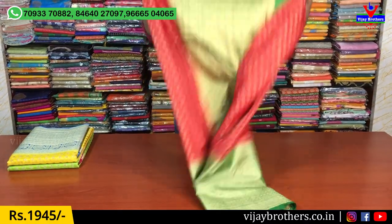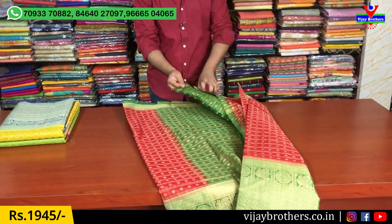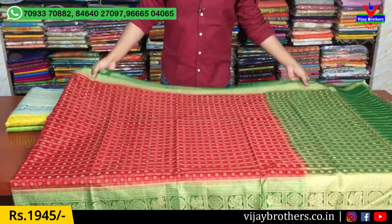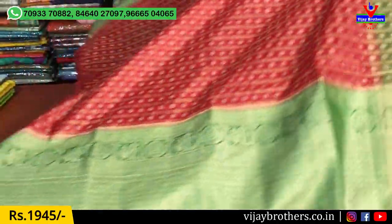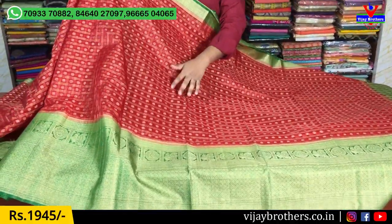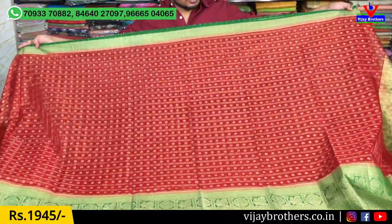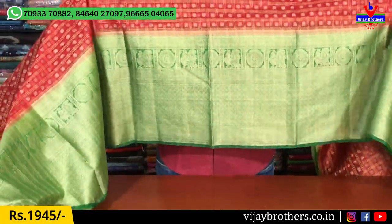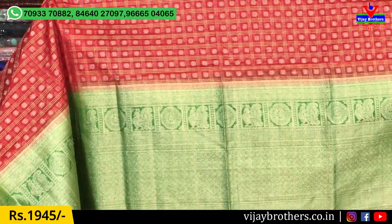I will show you a little bit of the dress. It is also a very good dress — the middle part is also nice. We have round booties in the box. We have a 3-inch border with contrast color combination, and we also have a 12-inch border with green and contrast color combination.